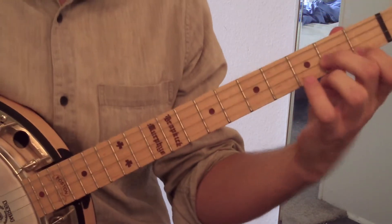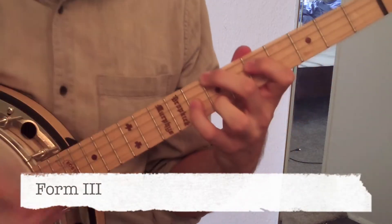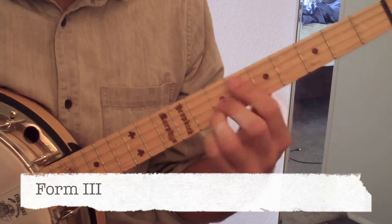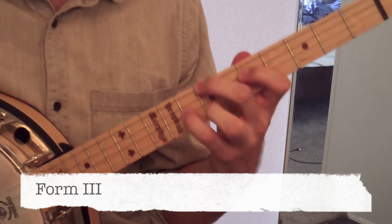Now if we're going to play form three, the fingering is a bit different, but again we're just moving that E flat up to an E. So this is our C7 form three.